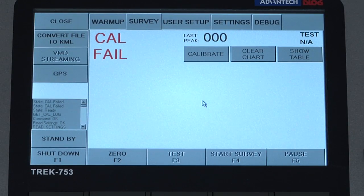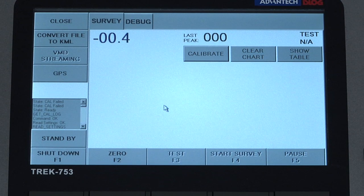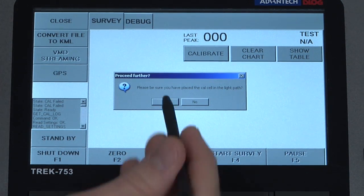If the calibration process fails, an advanced calibration may need to be done. If this is the case the user will be prompted to first place the cell in the path, and if that fails, to then proceed to the advanced calibration. We can acknowledge that we have placed the cell in the path.